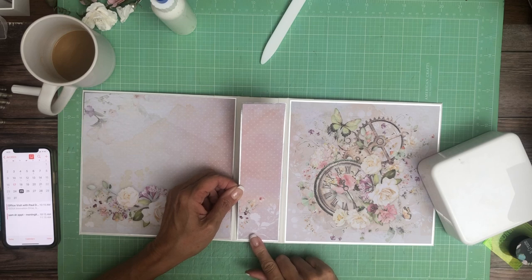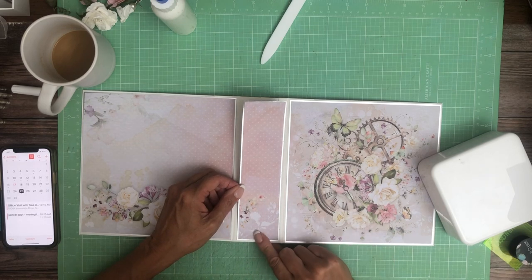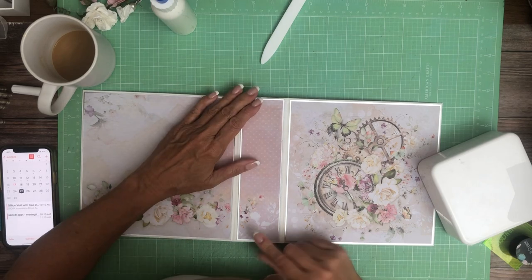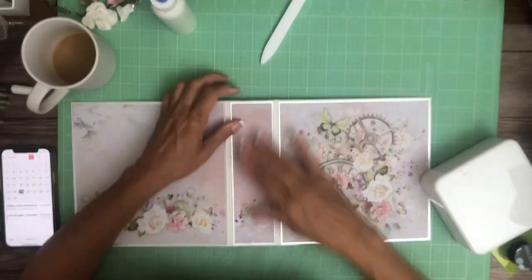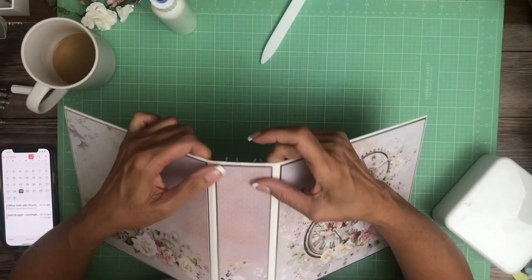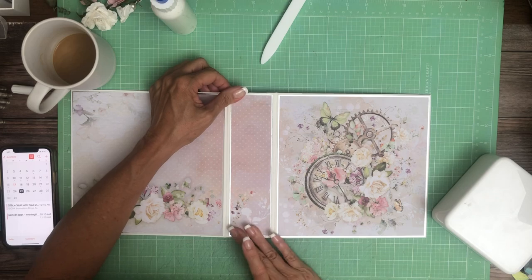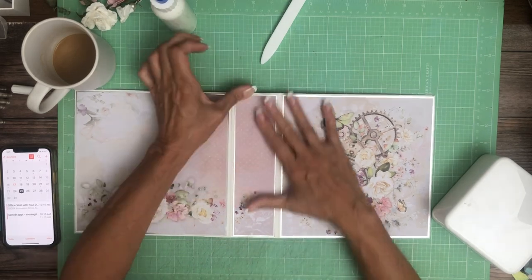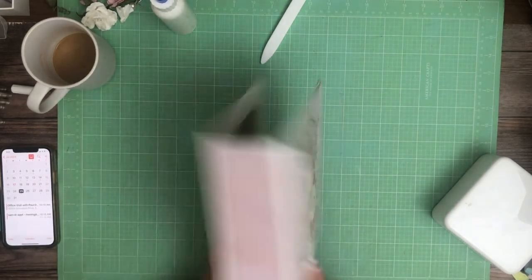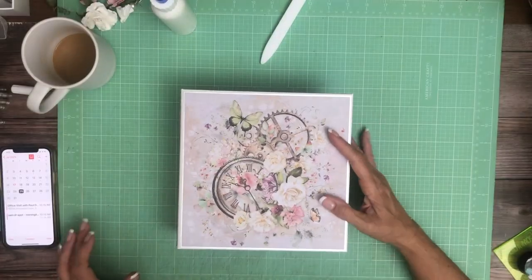To get around some of that, if you want, you can pick a coordinating color and or ink your edges, and then it's dirty by design — you know what I mean, it has color. Alright, so there we go. There's our beautiful cover, our spine, the back. Enough jibber jabber, let's get to decorating the cover.